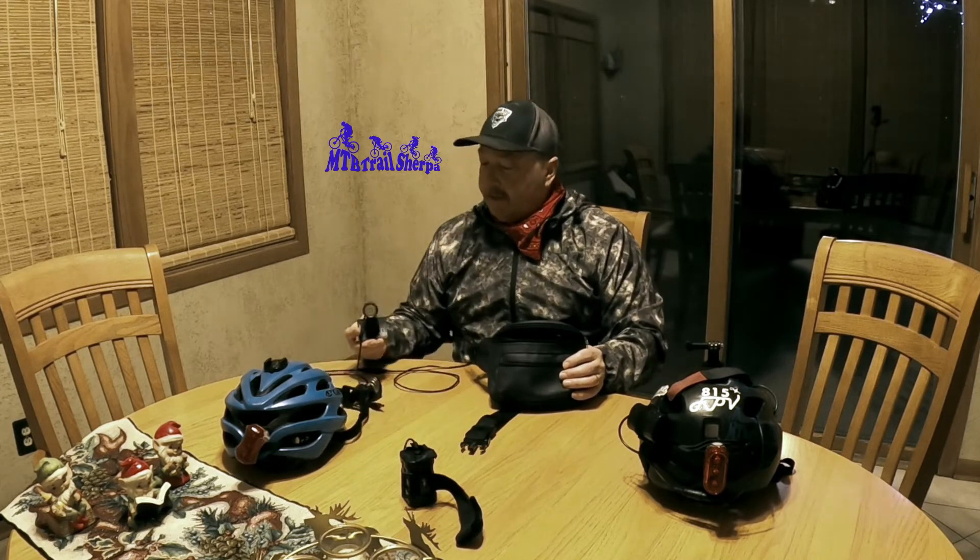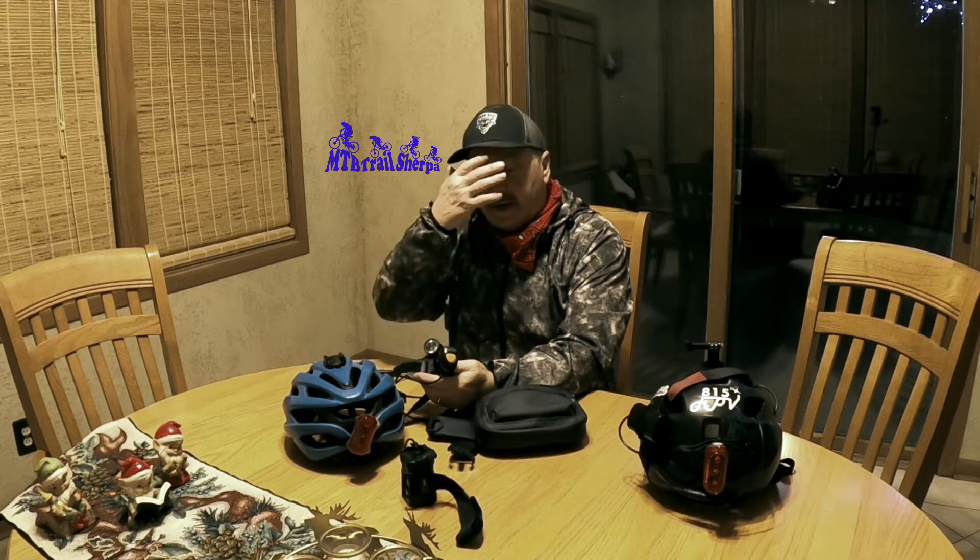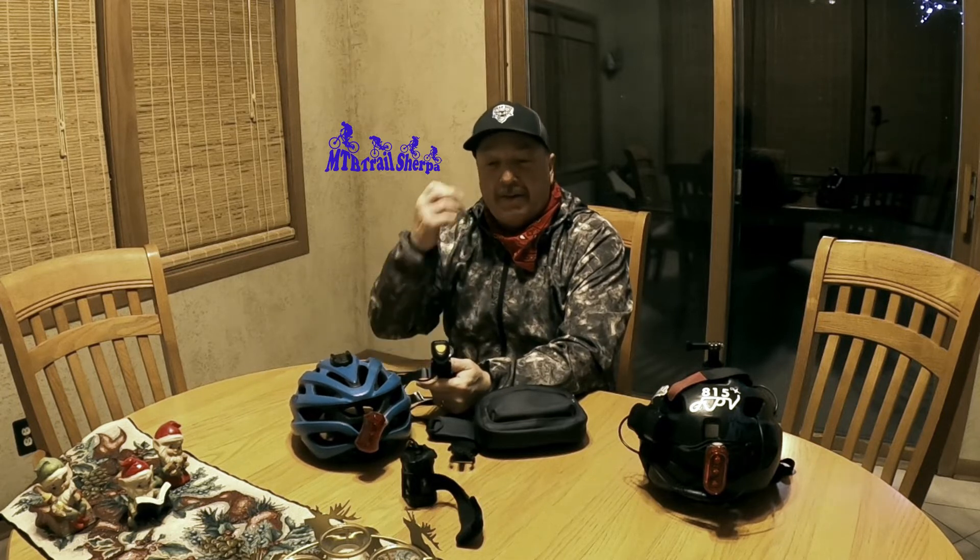Those are the lights I use. I believe the model is Magic Shine. Some people have two on their handlebars and one on their helmet — it's a personal preference depending on how much light you like. One more tip: when you're riding at night in cold weather, your eyes tend to water, so I wear clear glasses to help with that. When it's dark out and your eyes start to water with limited light, the trail starts to disappear — so be aware of that. If you have any questions about my gear, setup, or recommendations, leave them in the comments. Don't forget to like and subscribe — I have a lot more videos to edit and post, and I think you'll enjoy the ones already posted.